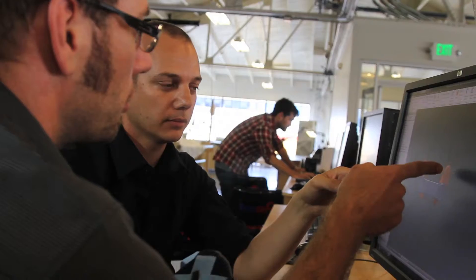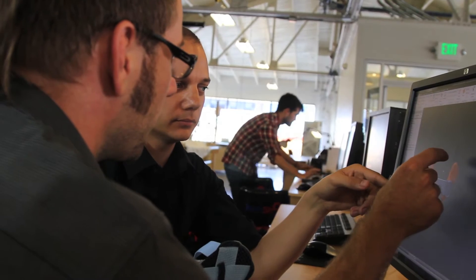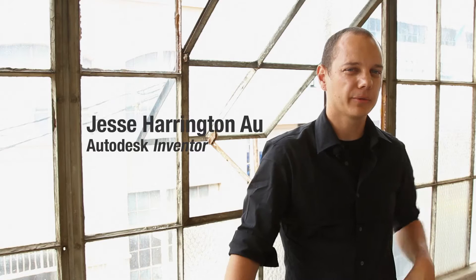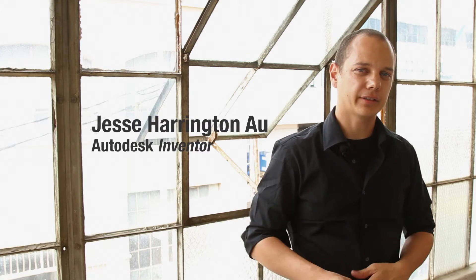When you're working in teams, communication is everything. Being able to sit around the computer and really visualize the design and communicate all the different aspects to each other is critical. Autodesk Inventor enables you to share your design ideas at a rapid pace with the community that you're working with.